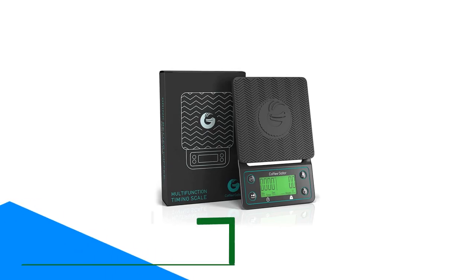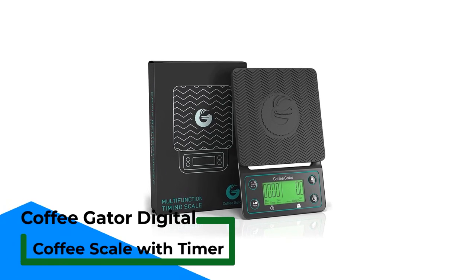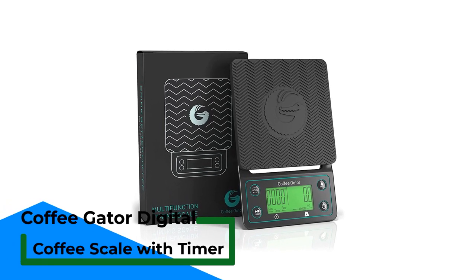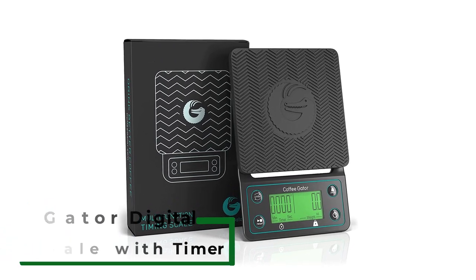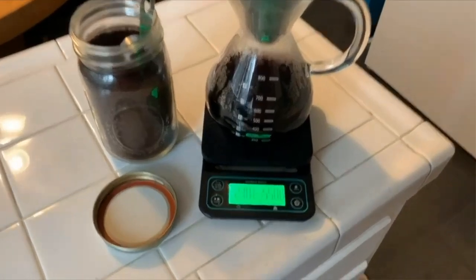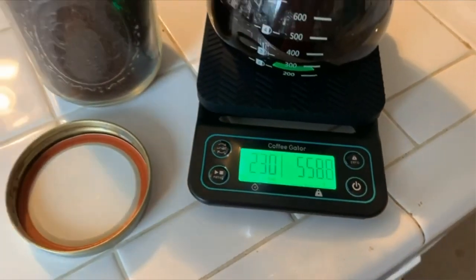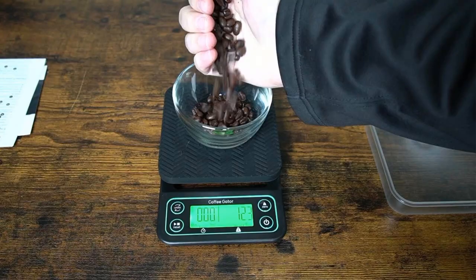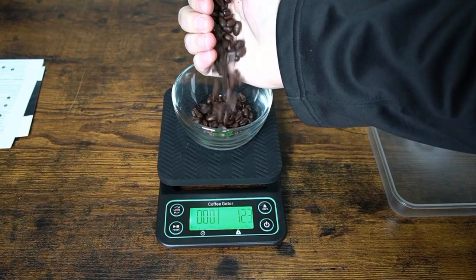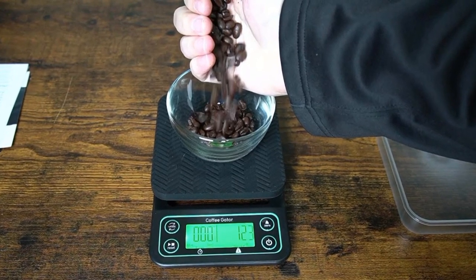Number 1: Coffee Gator Digital Coffee Scale with Timer. The Coffee Gator Digital Multifunction Coffee Scale with Timer offers better functions than many competitors and comes at an affordable price. That combo lands the scale at the top of our list. It can weigh up to 3,000 grams or 6.6 pounds, which is plenty for measuring coffee grounds plus a pour-over device. A removable silicone mat protects the scale from heat and liquid should you place a pour-over on it while brewing.